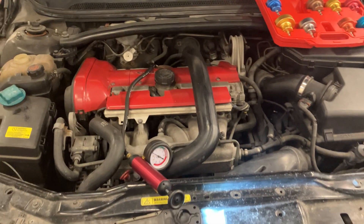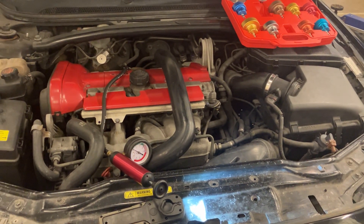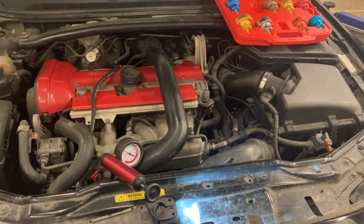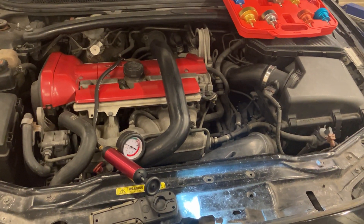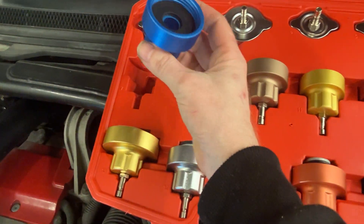Basically what we're going to do is pressurize the cooling system to simulate normal running conditions. By doing that we can look around the vehicle and see if there's any leaks, but without the danger of the engine overheating or being damaged.